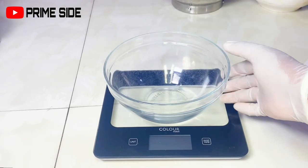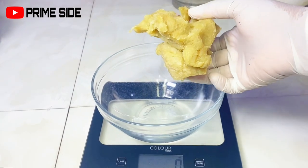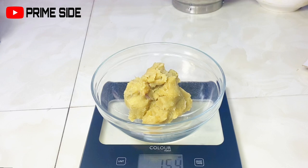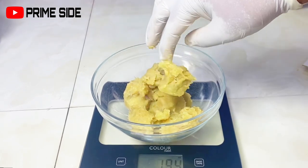Hello guys, welcome back to my channel. In this video we're going to be making a customized lightning whipped soap from the base I made in my previous video. If you missed that video you can go back to watch how I made the base. This is the base from the previous video, and I'm going to be using it to make my whipped customized soap for skin lightning.